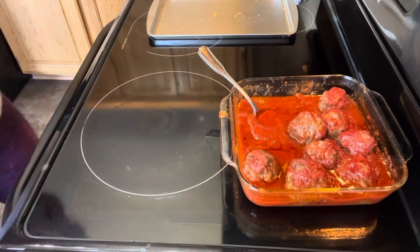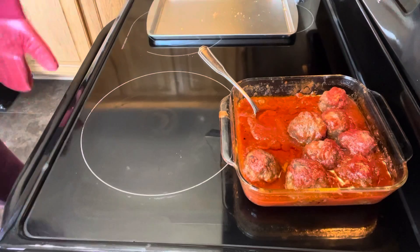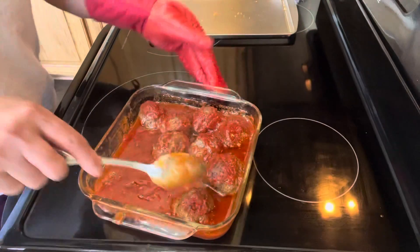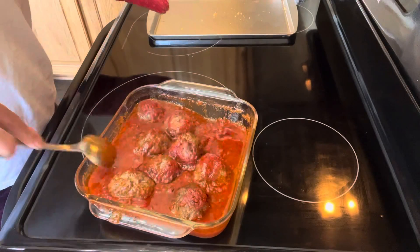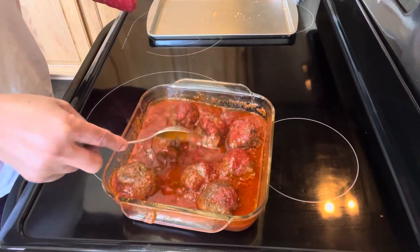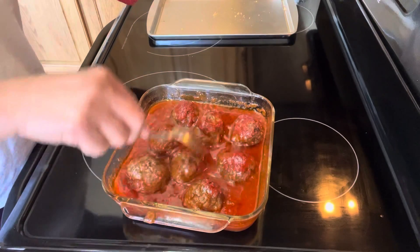Here we go. With our meatballs — I'll probably cook some noodles tomorrow, spaghetti noodles, and then put this sweet and sour sauce — sweet and sour meatballs. It's gonna be very yummy.